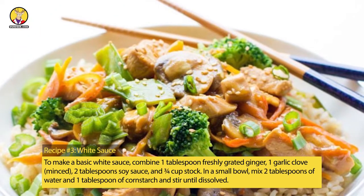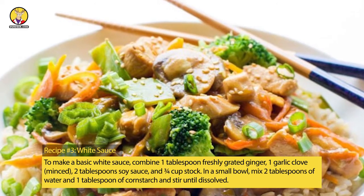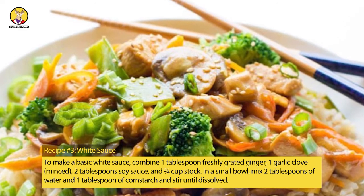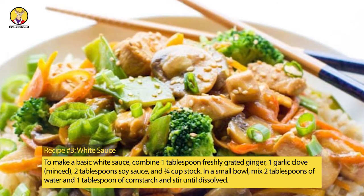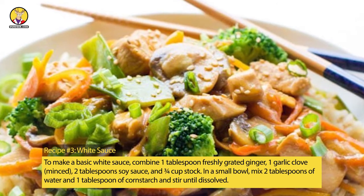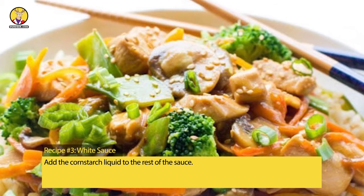Recipe No. 3: White Sauce. To make a basic white sauce, combine 1 tablespoon freshly grated ginger, 1 garlic clove minced, 2 tablespoons soy sauce, and 3/4 cup stock. In a small bowl, mix 2 tablespoons of water and 1 tablespoon of cornstarch and stir until dissolved. Add the cornstarch liquid to the rest of the sauce.